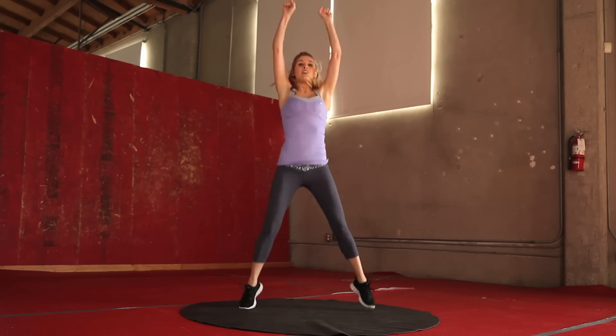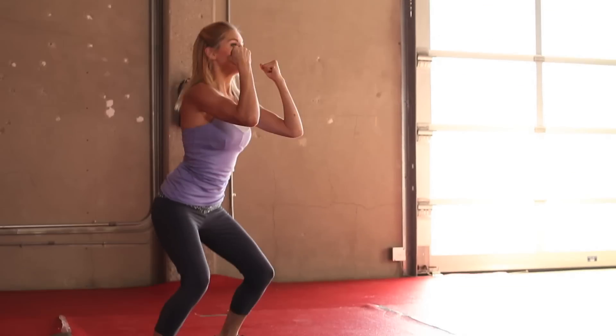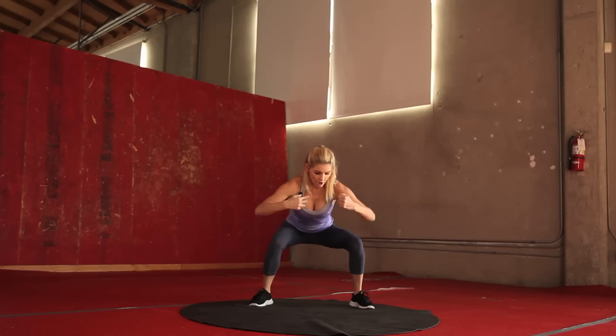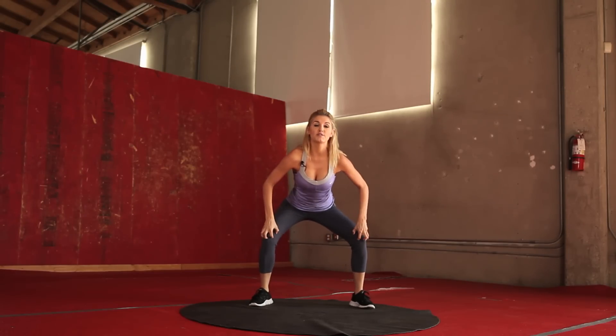30 seconds, so let's really power through all the way. Excellent job — really thinking about punching up, low squat. Sit nice and low. You want to make sure that our knees don't come in, so thinking about out to the side — we don't want to lock our knees. Give me one more. Excellent job, give those legs a shake.